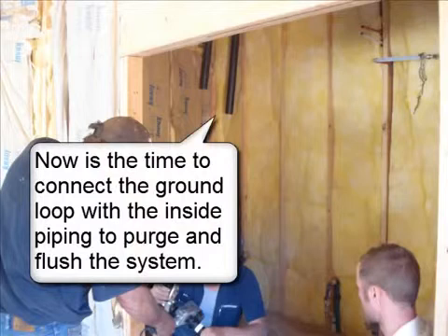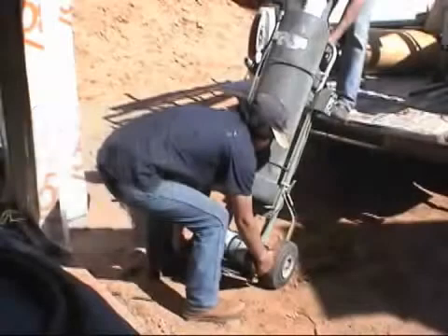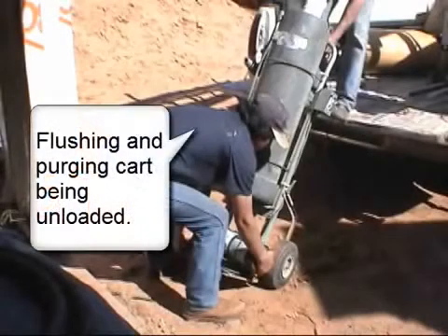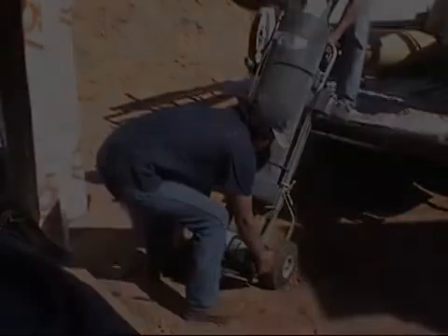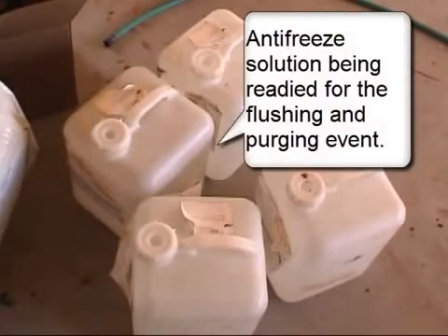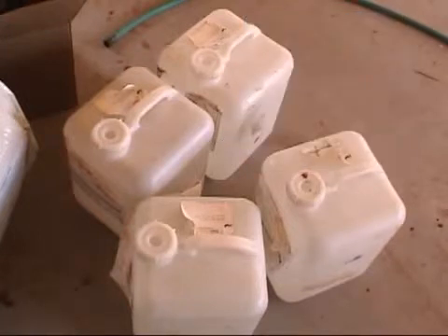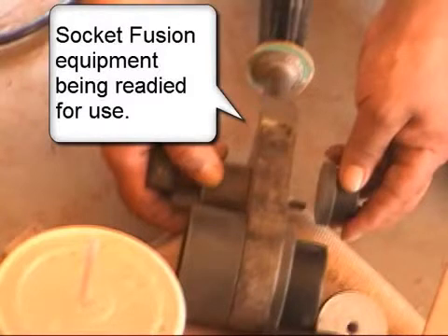Now is the time to connect the ground loop with the inside piping to purge and flush the system. Flushing and purging cart being unloaded, and antifreeze solution being readied for the flushing and purging event. Socket fusion equipment being readied for use.